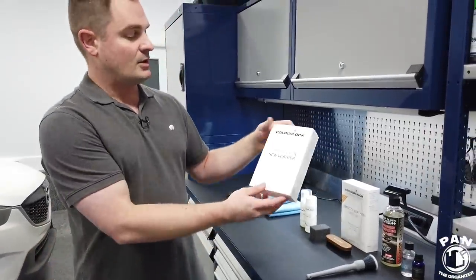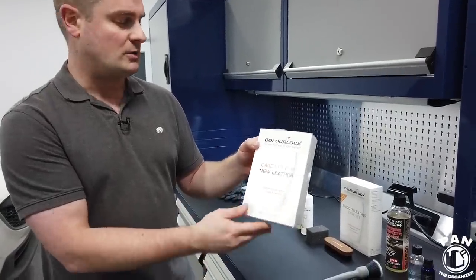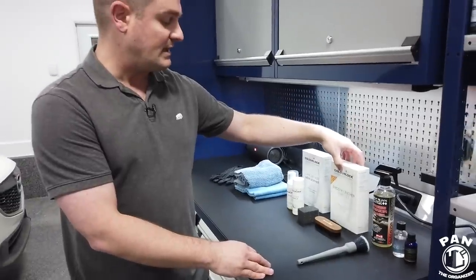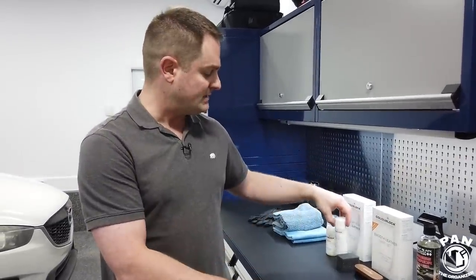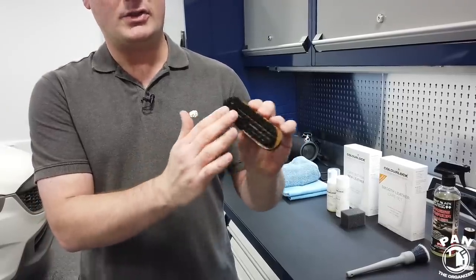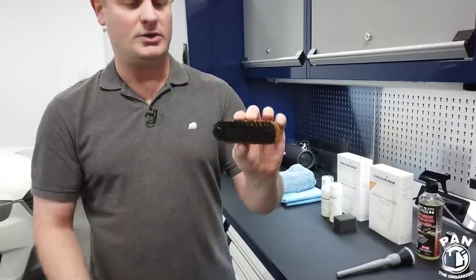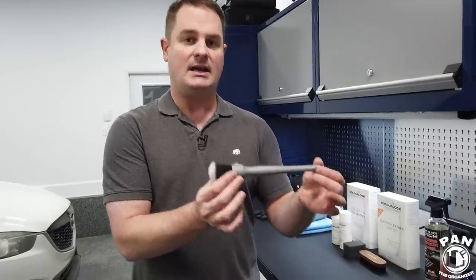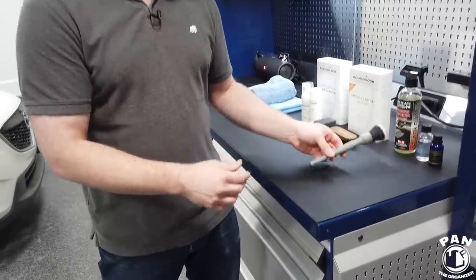ColorLock also has a smooth leather care set for vehicles three years of age or older — you get the same cleaner but a leather protectant instead of the leather shield. I highly recommend also getting a leather brush like the ColorLock brush, which is specifically designed for leather surfaces — very soft, won't cause damage, and still does a great job at cleaning. As an alternative, the P&S Express interior cleaner also works great as a leather cleaner, leaving a matte OEM appearance. Clean leather always has a matte appearance. You can also use a Detail Factory soft bristle brush instead of the leather brush.